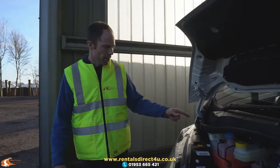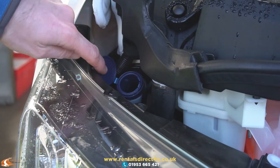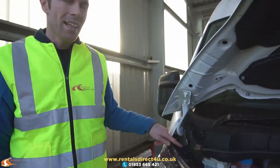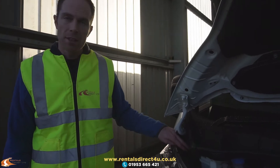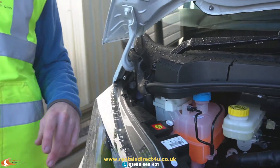To top up the screen wash, you can see there's a cap just above the offside headlight. All you've got to do is just lift that cap up, add your screen wash, and then top up using a watering can. There is no level sensor on this, so you do need to keep an eye on it and top it up quite frequently if you're using the screen washers a lot.